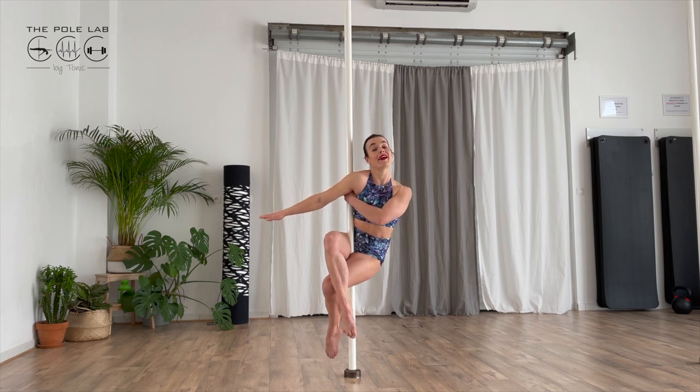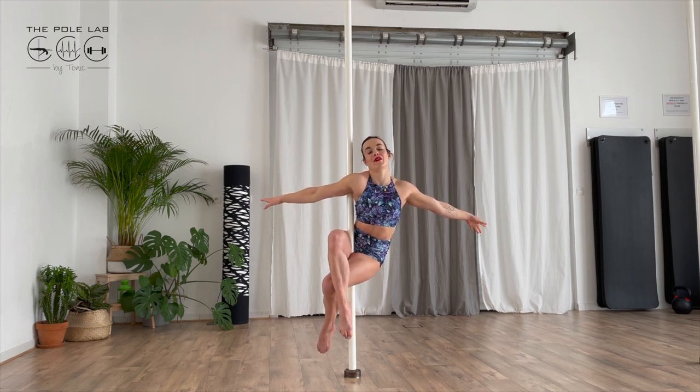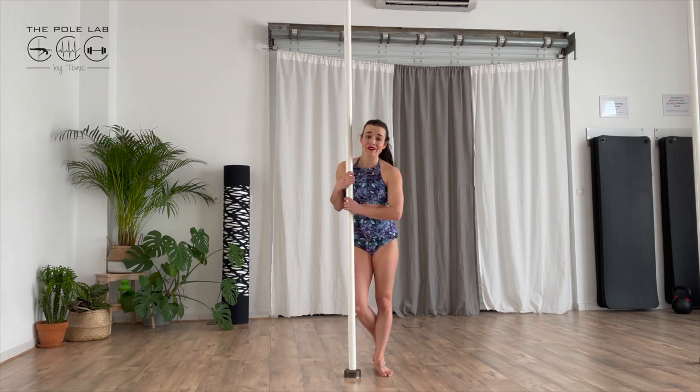Go up with your head and open both arms. I really know that it is painful at the beginning because you don't have the habit of squeezing the pole with your inner thigh, and it's really, really painful for the skin — but be patient with practice. You will not feel this pain anymore.